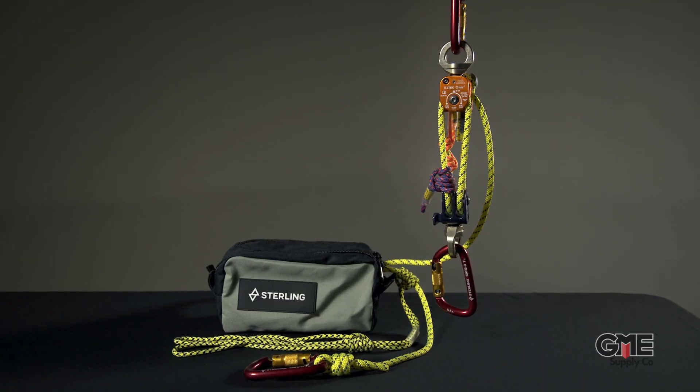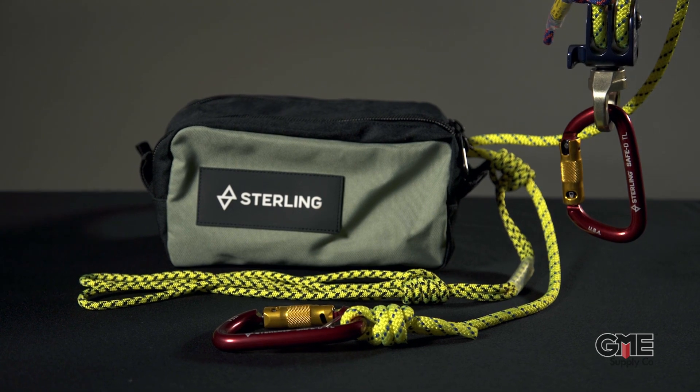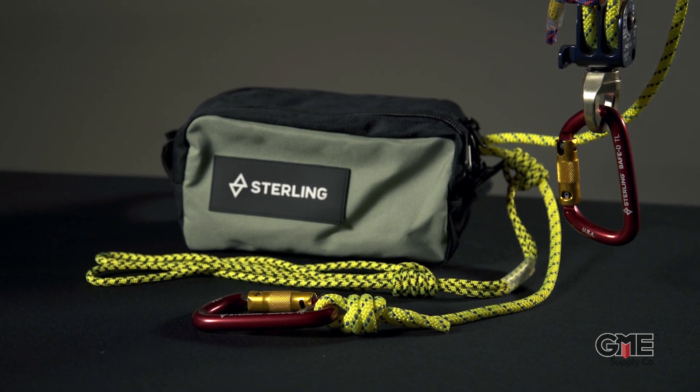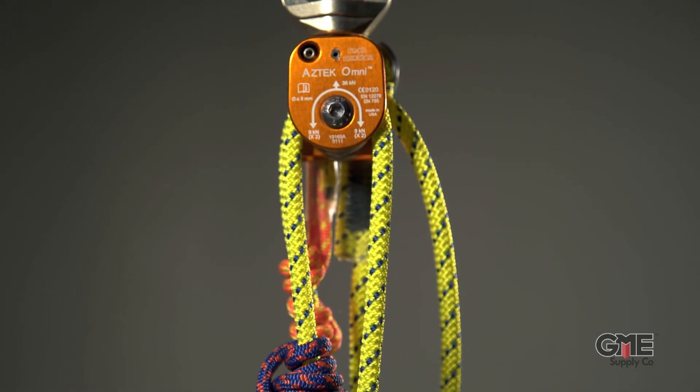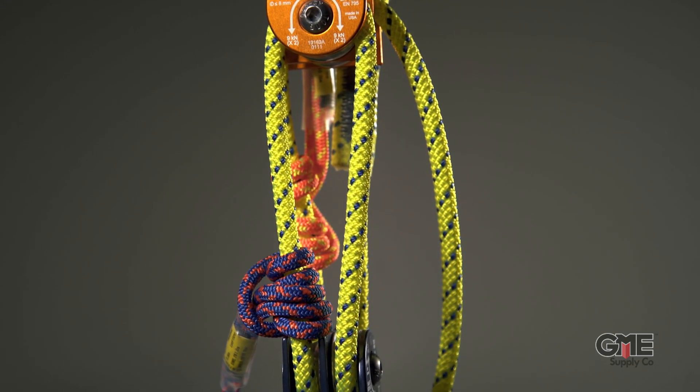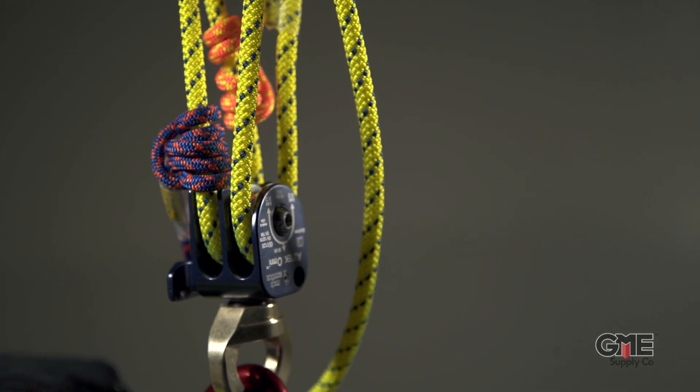The Aztec Elite system utilizes multiple sewn cord products to create a custom mechanical advantage system for teams or individuals alike. With this kit, you can configure up to a 5 to 1 mechanical advantage, or a 4 to 1 mechanical advantage with a change of direction. This ability to customize your system makes it exceptionally versatile for an edge restraint, back tie, load release hitch, litter rigging and attendant attachments, and many other applications.